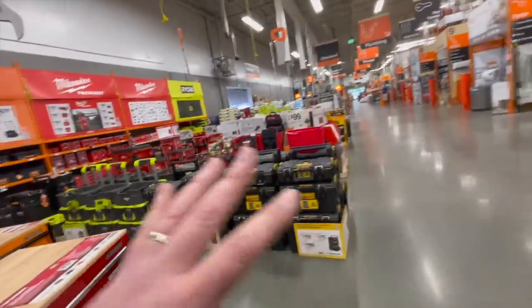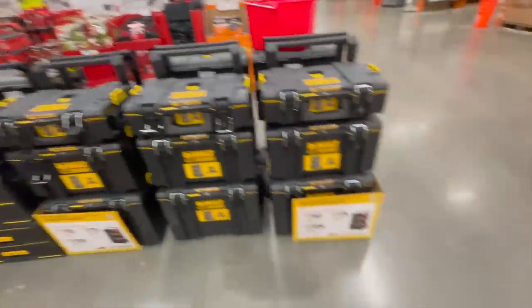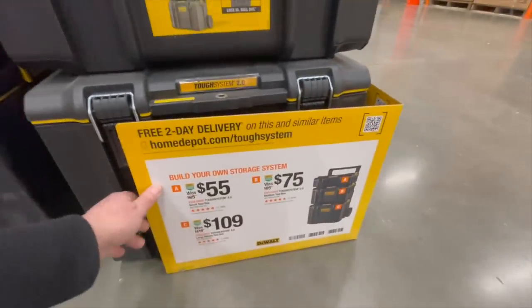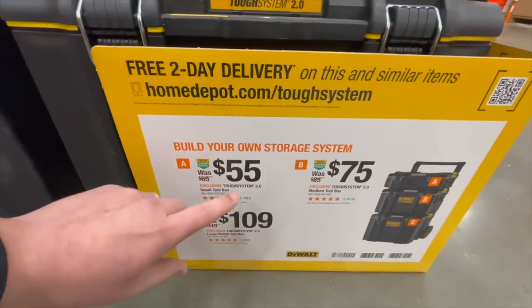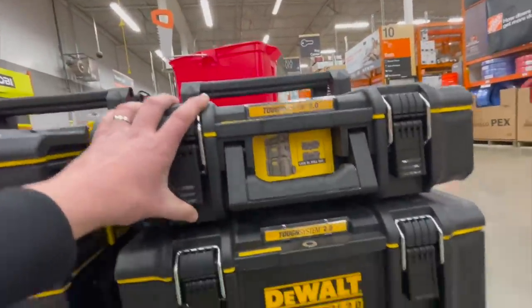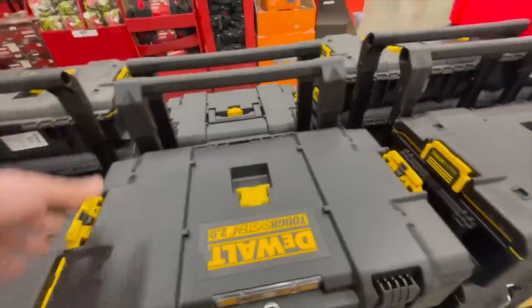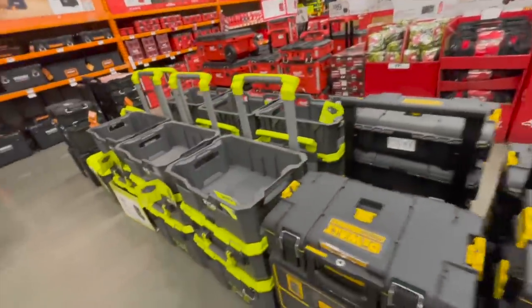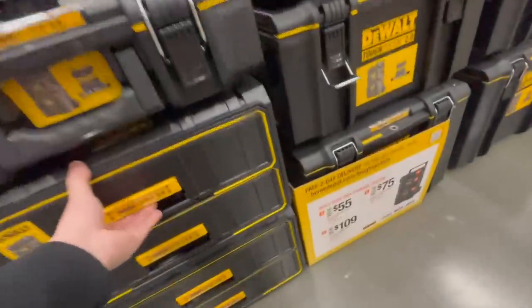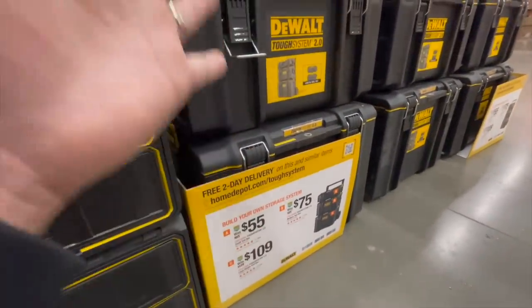When it comes to their tool storage module stuff — the DeWalt Tough System 2.0 — you can get the bottom unit for $109, the middle unit for $75, or the top unit for $55. Those are actually good prices. The Tough System 2.0, Pack Out, and Stack Pack systems are all three amazing. The two-drawer unit doesn't have a price listed for buying all of them at once.